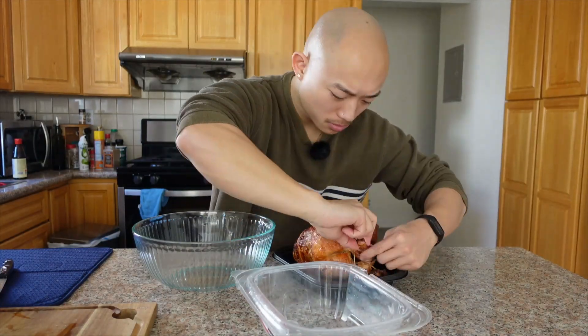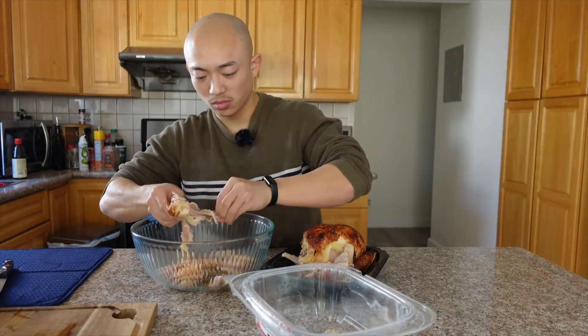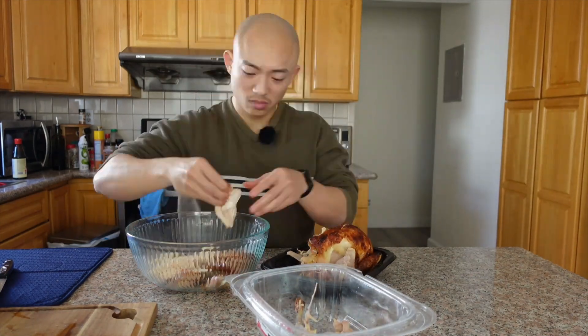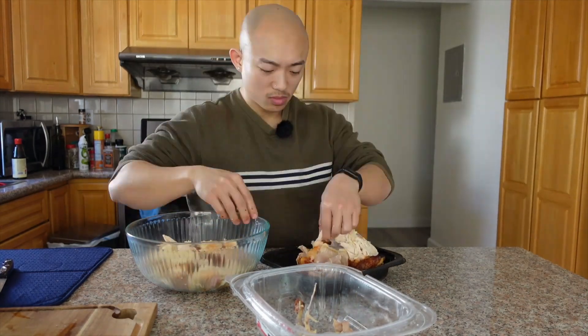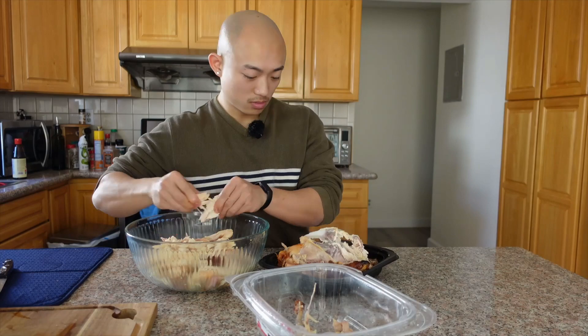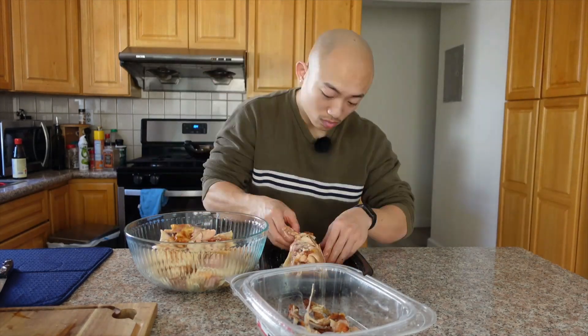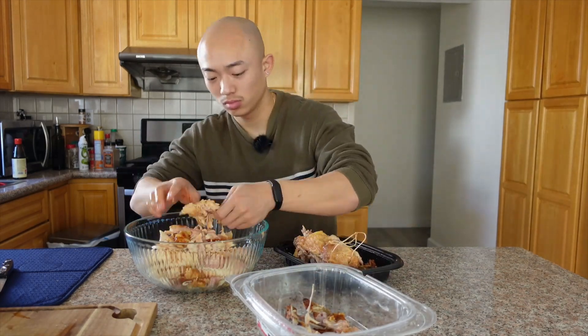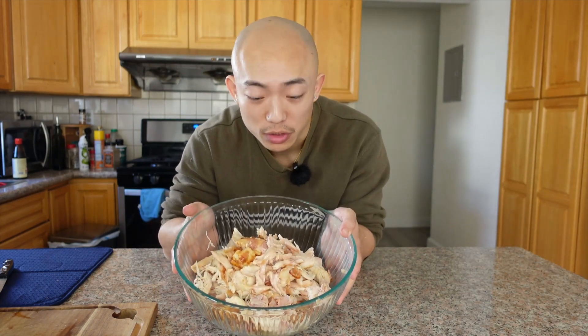Now it's time to break down this chicken. That literally took me five minutes total and we got the whole chicken all ripped up.